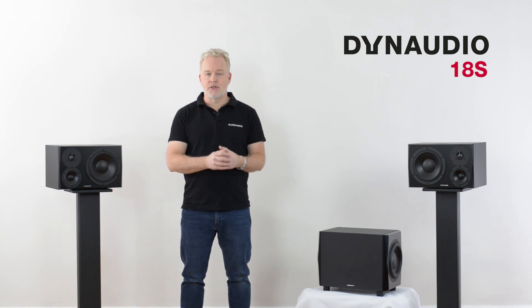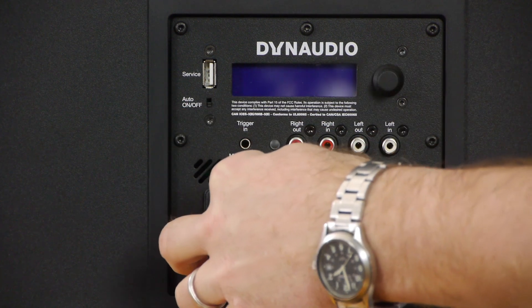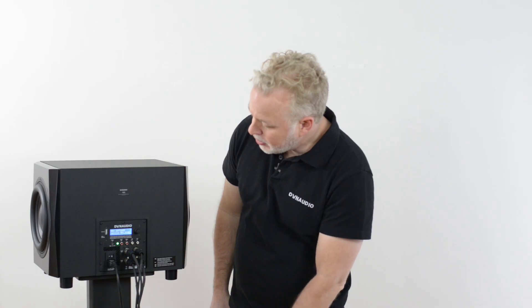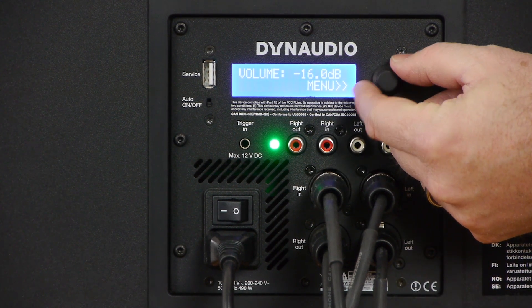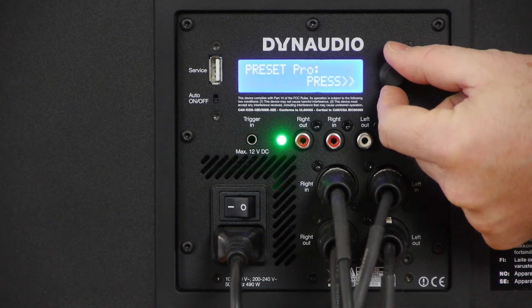Now that everything's powered up and ready to go, let's set up the 18S DSP system to match the profile of your speakers and make adjustments to tune it to the room. When you first power on the 18S, the menu system will boot up and show the software version — in this case, version 1.01. Then we default to the main volume page, where you can see the level displayed in decibels. Adjusting the knob increases or decreases the level in half dB increments. To enter the menu system, press the knob. Once inside, turn the knob to select the various options and press the knob to execute or select that option.